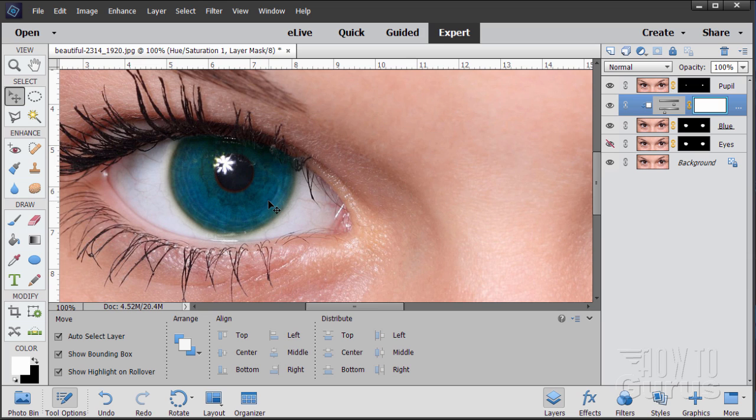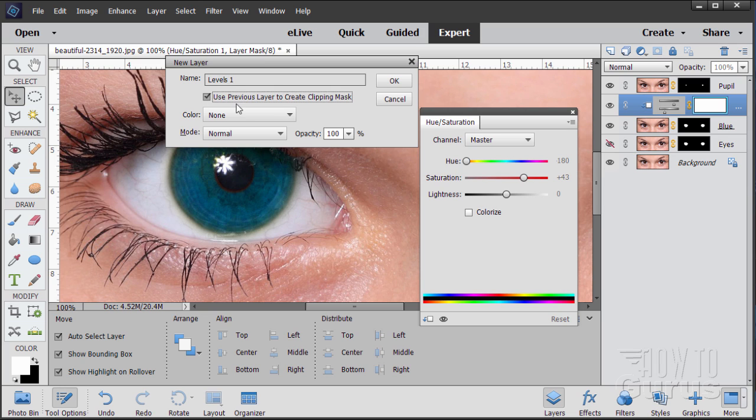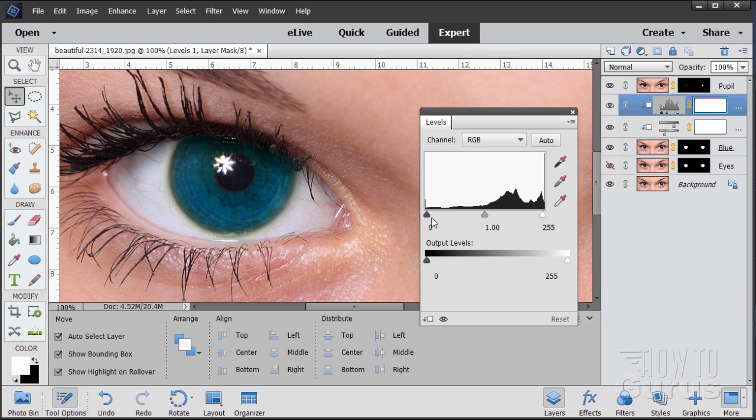If you want to make your eyes brighter, add another adjustment layer. Go to Layer, New Adjustment Layer, Levels. Again, check the 'Use Previous Layer to Create Clipping Mask' checkbox. On the Levels panel, if you want the eye darker move the left control in; if you want it lighter, move the right control in. Notice it's only affecting the iris because that's controlled by the layer mask. There we go — nice bright blue eyes.